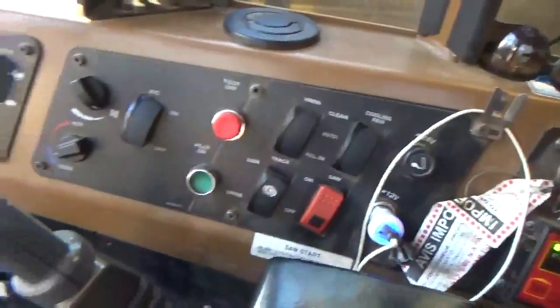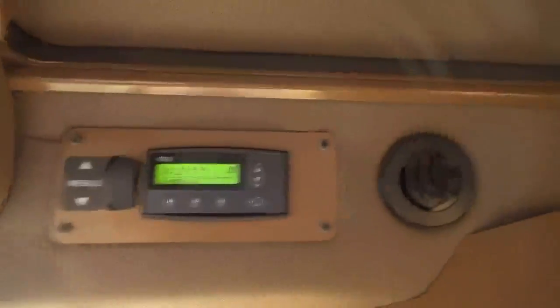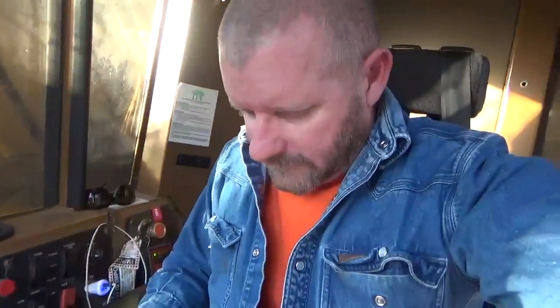It's also got all kinds of controls and lights and monitors in it here. I hope y'all enjoyed that little deal — we finished the job, I finished cutting it a little bit ago, so we're waiting on the low boy to come pick it up. We'll see y'all later.